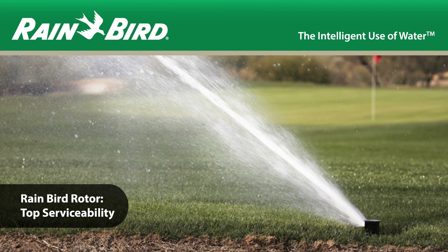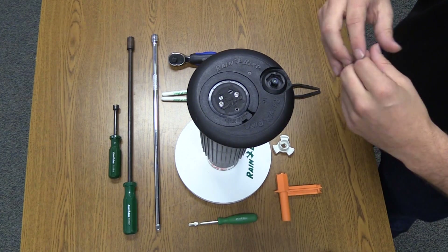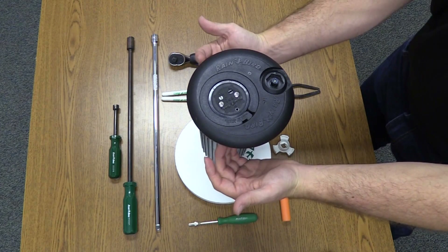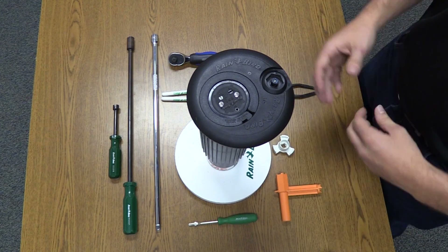In this video, we'll demonstrate the top serviceability of a Rain Bird 751 full-circle part-circle rotor. We'll work our way through the rotor starting with the case, the pressure regulating stem and selector assembly, the snap ring, and then work our way down through the internal, the valve, and finally the rock screen.